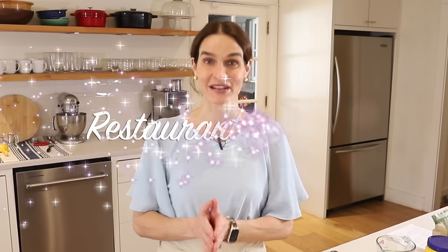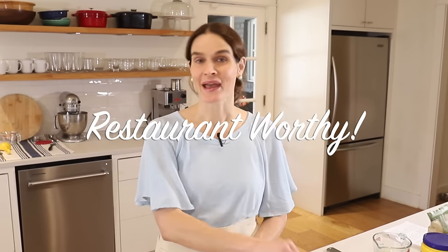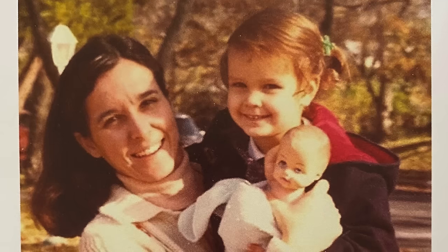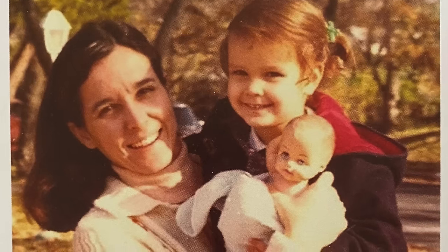And I can say as a fact it is restaurant worthy. My mom first tried this pie back in the 1980s at a restaurant in Austin and she loved it so much she came home and recreated it. And now I know she would be so thrilled that all of you are going to get to enjoy it. So do let me know how you like it — let's get started.